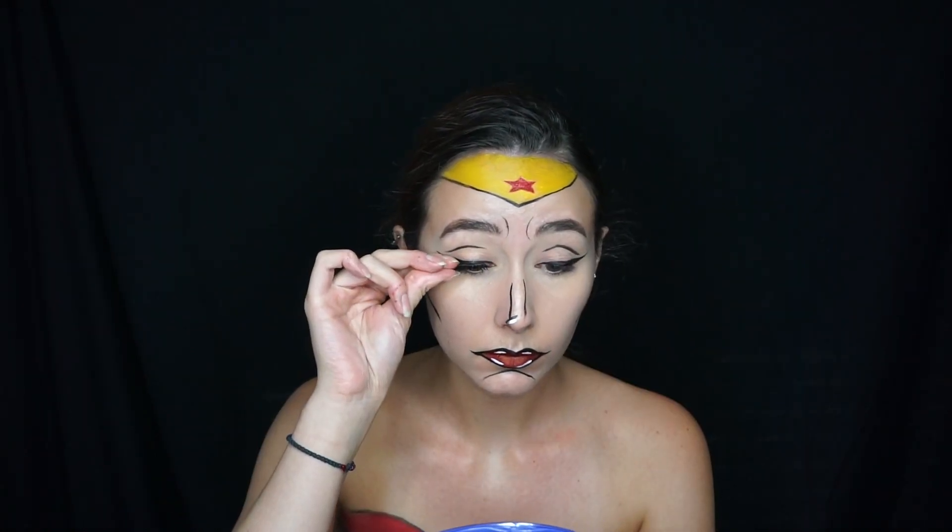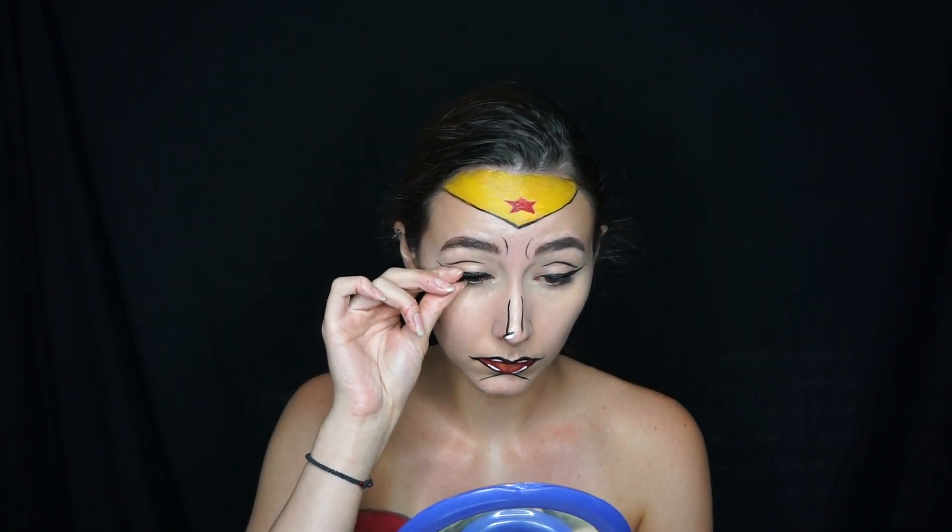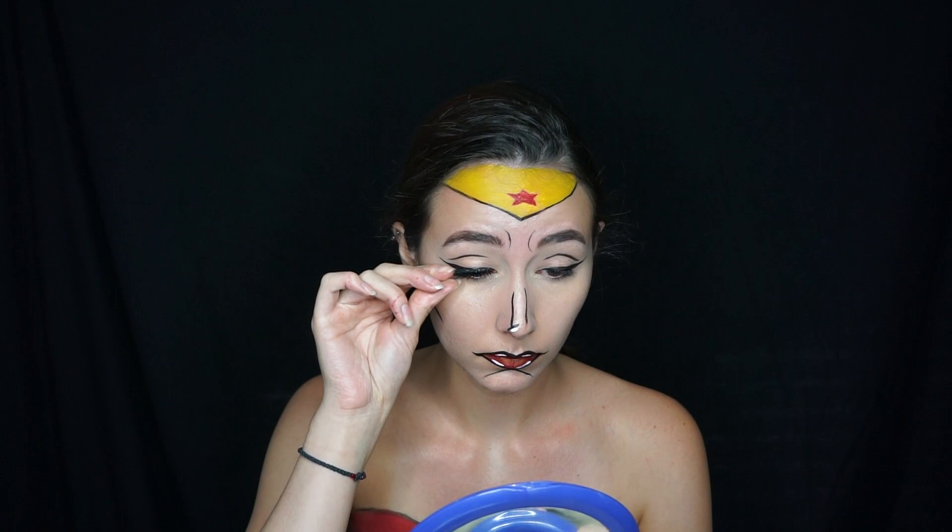To complete this look I popped on the Vegasnay Grand Glamour lashes — big dramatic lashes are perfect for a cartoon makeup look. That is it! I hope you all enjoyed this video. Please like and subscribe if you want to see more of my Halloween tutorials this month. Have a great rest of your night or day, I'll see you in my next video — stay weird, my friends!